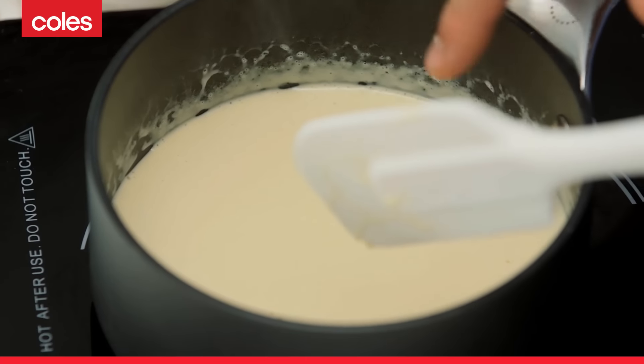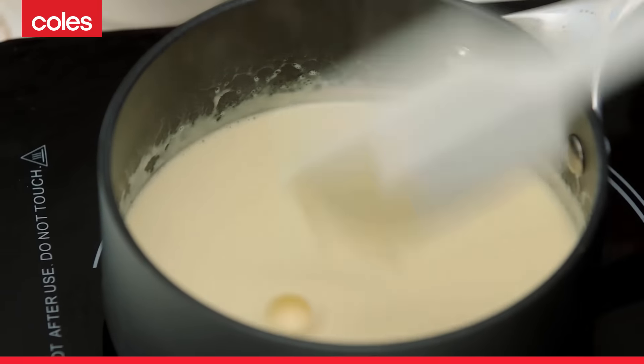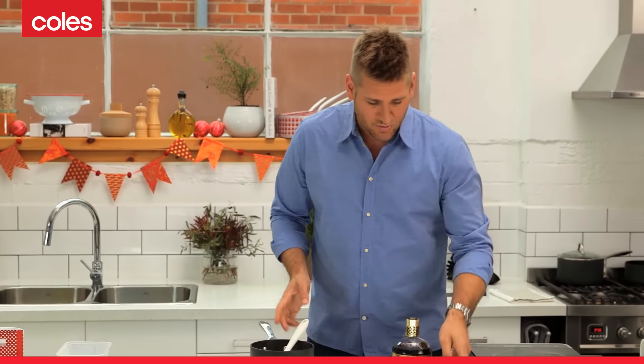So you see, as the bubbles sort of just start to form, that's good enough for me. Take that off. Don't forget, you're going to have a little residual heat in the pan, so that's going to keep working its magic.